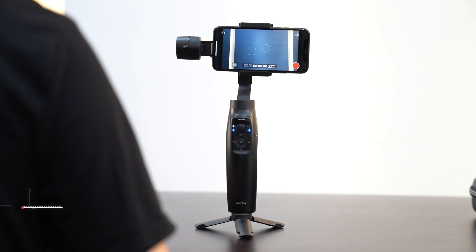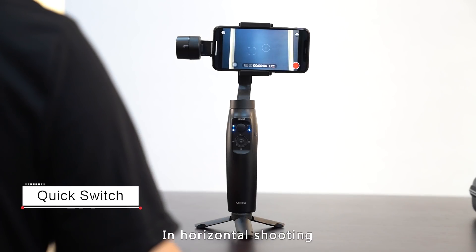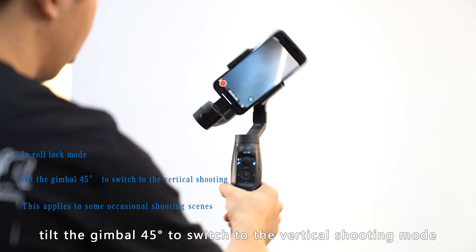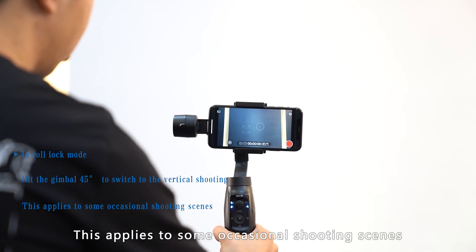Vertical shooting mode — quick switch: in horizontal shooting mode, tilt the gimbal 45 degrees to switch to vertical shooting mode. This applies to some occasional shooting scenes.